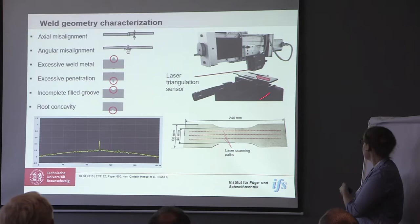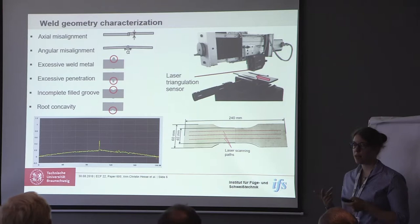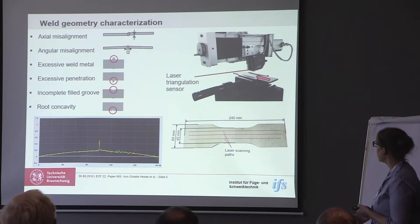For the weld geometry characterization we used a laser triangulation sensor — you can see the setup here on the right. We determined the axial misalignment, the angular misalignment, excessive weld metal as it is called in the standards, excessive penetration, incompletely filled groove, or concavity. We measured three paths on the top and the bottom surfaces of the samples.